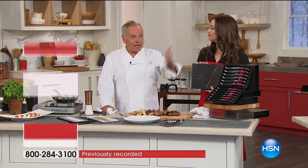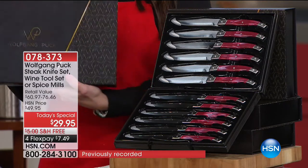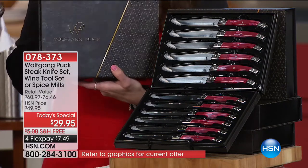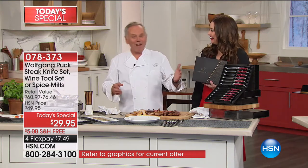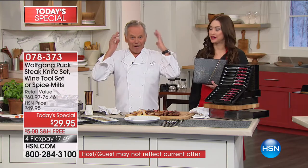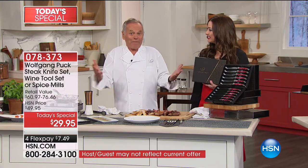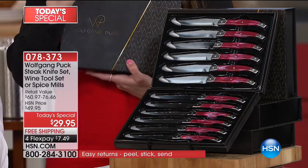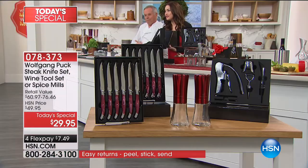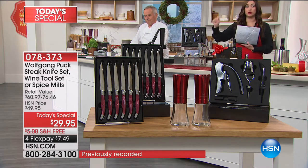We don't have an expensive big store on Fifth Avenue or Madison Avenue or on Rodeo Drive in Beverly Hills. No, we are here in Florida, rent is cheap, and we ship a lot of product. And that's how you get the good price. When you're buying quantity, you get a better deal. So you saw your set of not one but two spice mills, and your 12 amazing knives modeled after knives that cost more than $330.